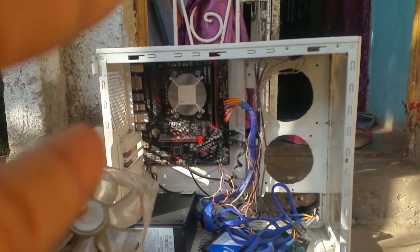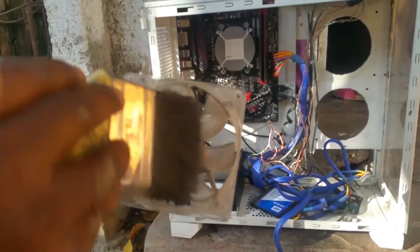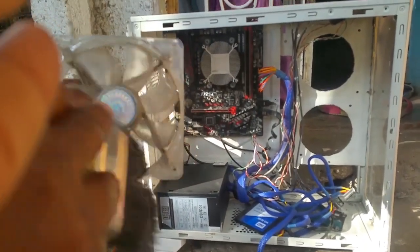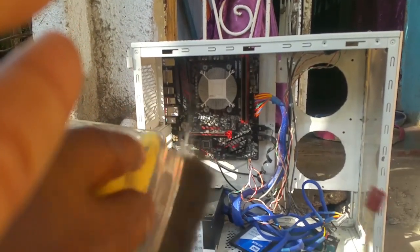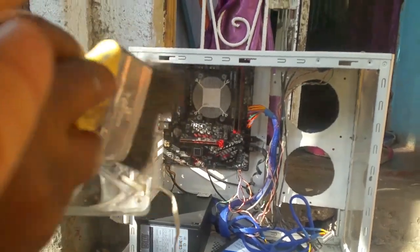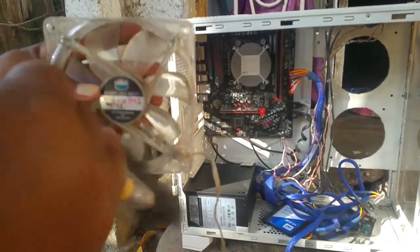All right guys, so now we have touched up the case. Now we're gonna clean the fans, and if you guys can see, that's a lot of dirt right there — a lot. I'm just gonna clean up these fans. I'm gonna use alcohol and wipe it down.